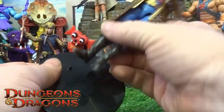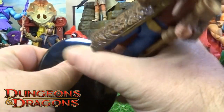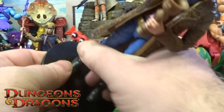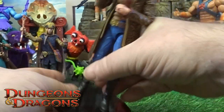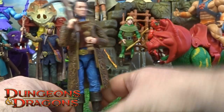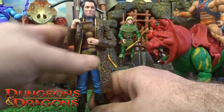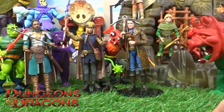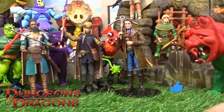Again, there are little peg holes — give it a little warm-up if you're using the stands, give it a little push in. And these should be good to go. But there he is — there's Forge!